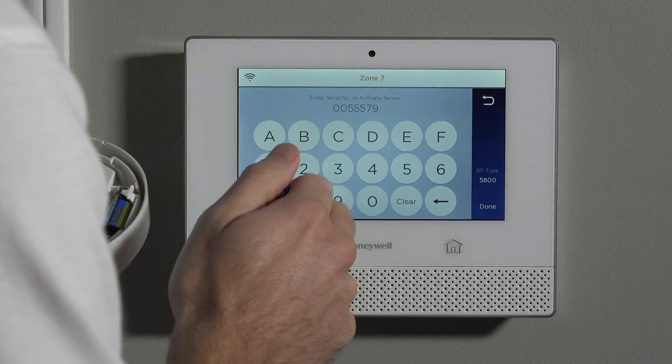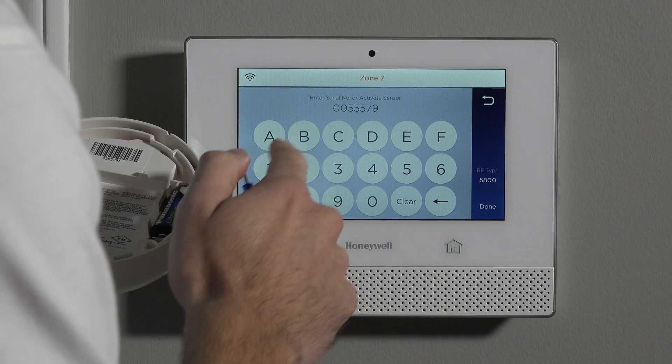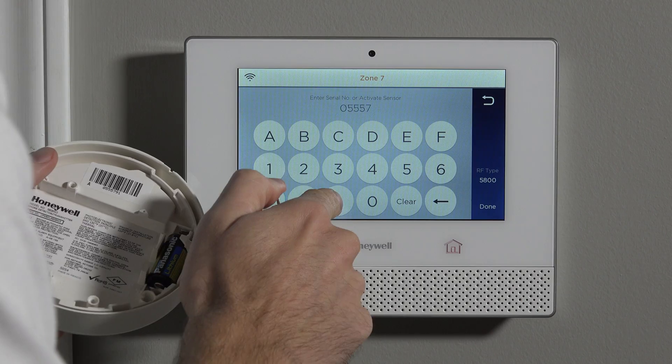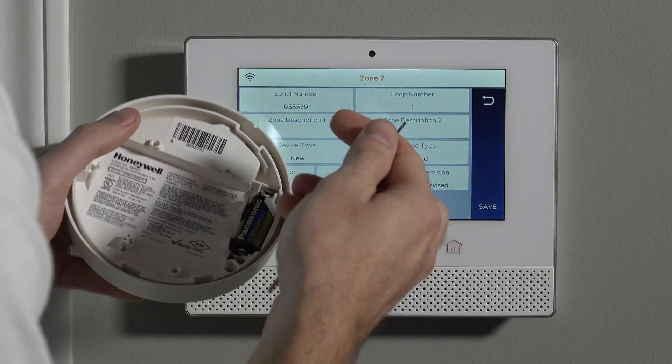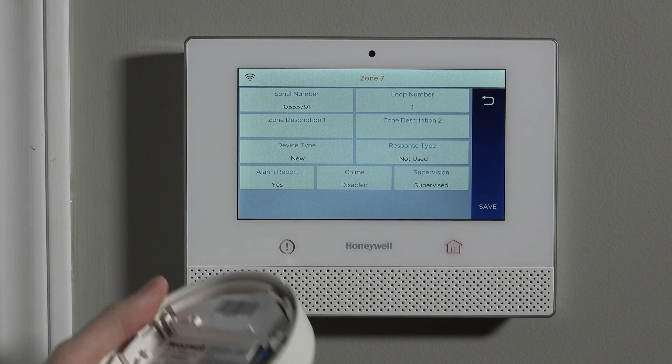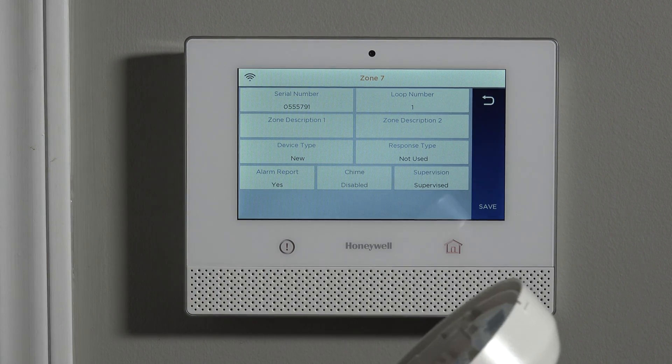Oh wait — I missed a digit. I put a double zero in the beginning. So it should be 0555791. When you come to this screen, you always want to make sure these match if you're going to type it in yourself. You want to be careful about digit entry errors.